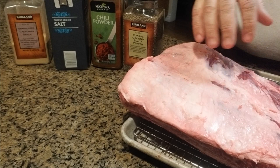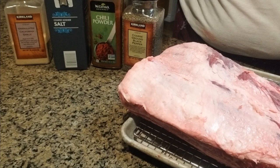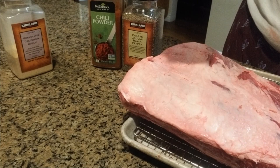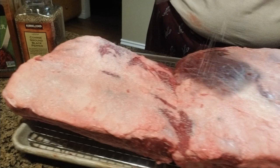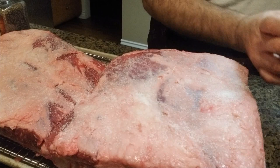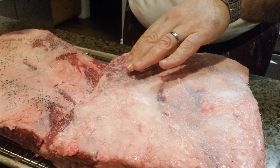I have removed the membrane from both of them and removed the excess fat in the cap. Now it's time to apply the rub. I'm going to use some coarse black pepper, some chili powder, some kosher salt, and some granulated garlic. I'll start with the salt and apply it liberally — these are fairly thick cuts of meat so I'm gonna apply a good amount.